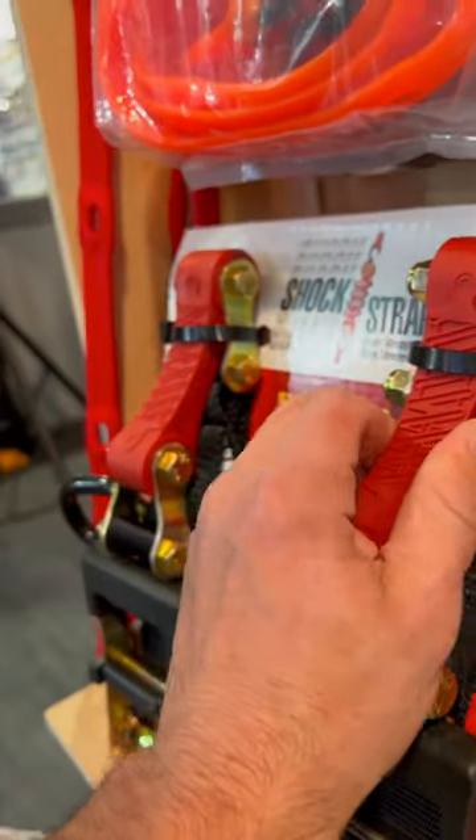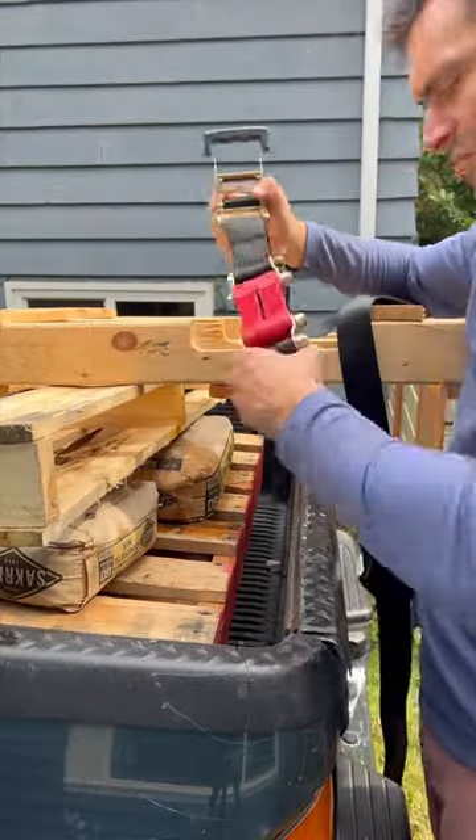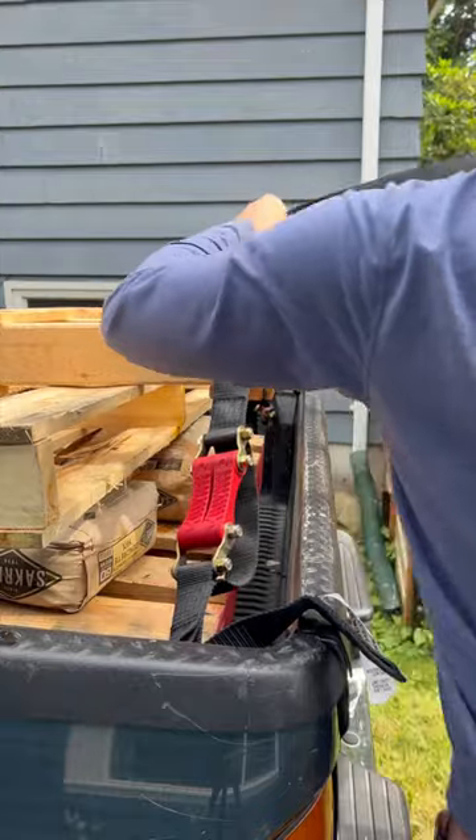There are two main versions. One Shock Strap can have a break strength of 3,000 pounds, and the two shock absorbers, as you see here, have a total break strength of 6,000 pounds.